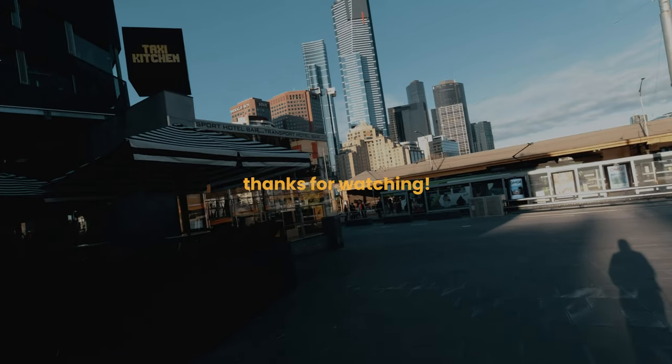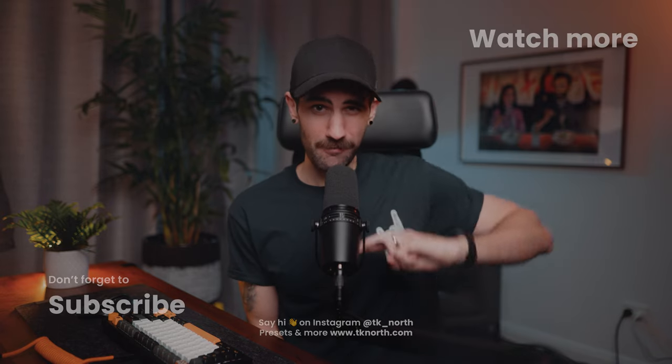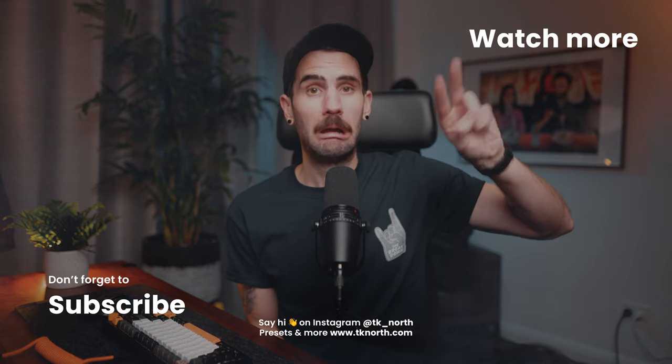Alright, thank you so much for watching. If you did like this video, please do subscribe. Keep on creating and keep on growing, my friends. I will catch you in the next one — bye for now!